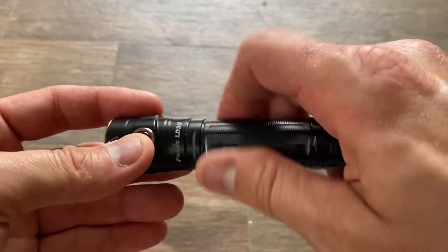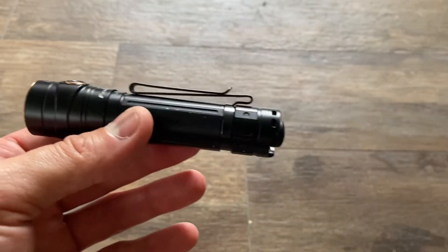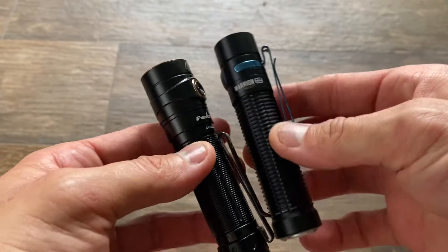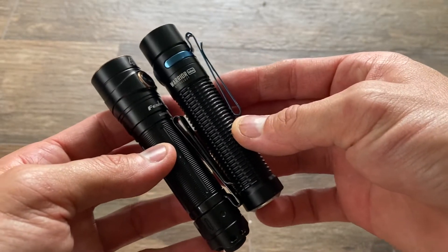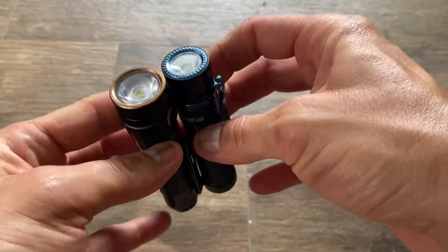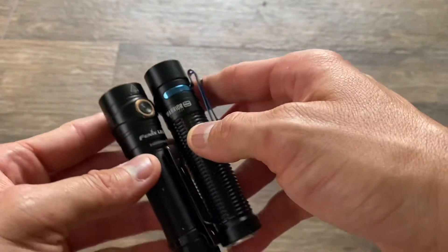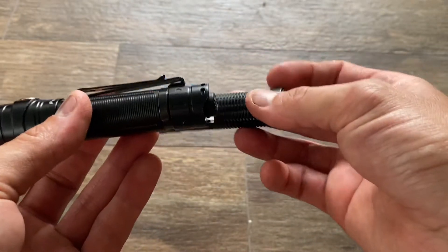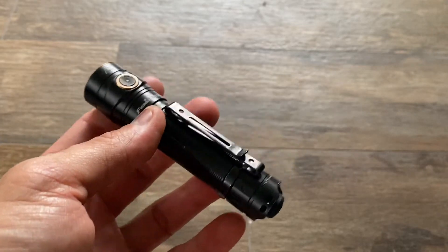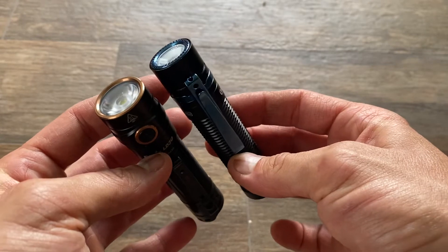This is a really good light to keep with you in the city because it's so compact — well under one inch in diameter. Compared to the recently released Olight Warrior Mini, you can see the sizes here. Really similar — yes, the head is a little bit wider, actually quite wider, but the size is comparable. Relatively deep pocket clip, and about the same output as the Olight at 1600 lumens. So Phoenix, you're keeping up with Olight — you really are.